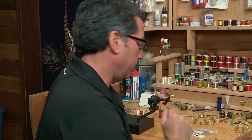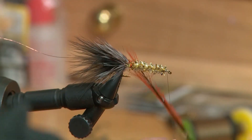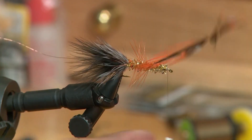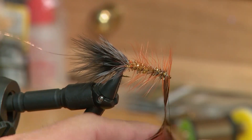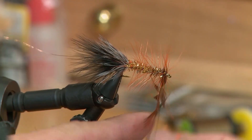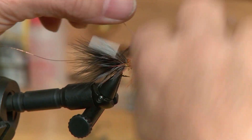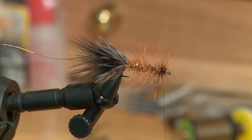Now that I have the body tied in, I'm going to take my hackle that I had sitting off the back of the hook and take on average four to five wraps up the body to form the hackle. Once I get near the head, I'm going to leave a little room behind the eyelet and take about three or four spins just to build up a little bit of a head there with this hackle and tie it off.